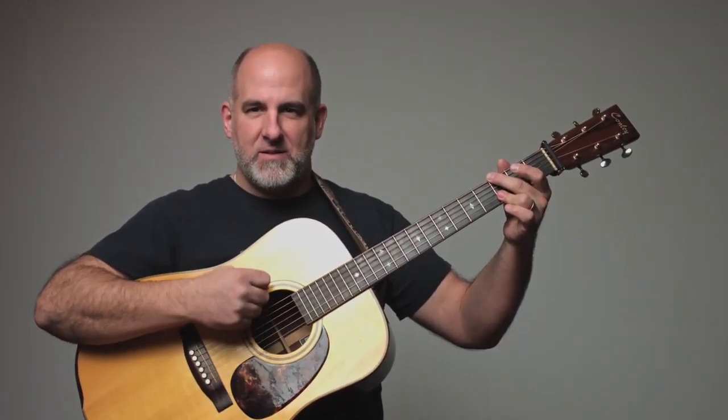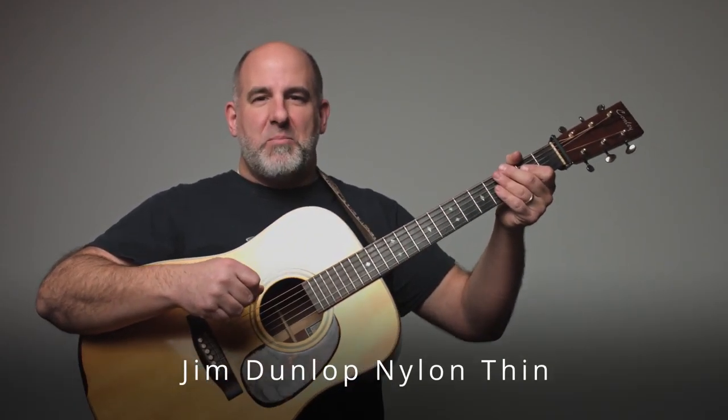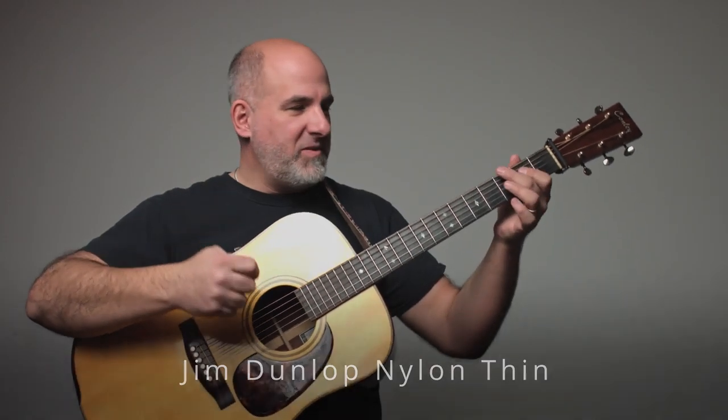Let's compare this one with the same brand — just a really paper-thin pick with some grip on the side.